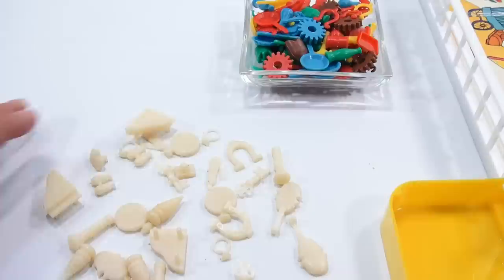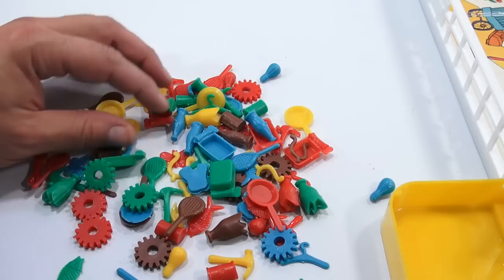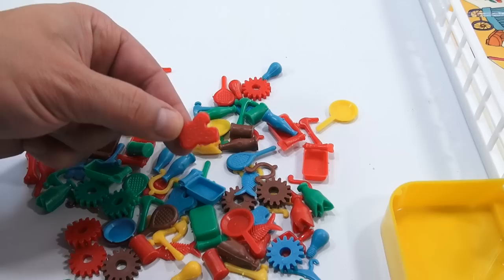Then there's the bad stuff — all the stuff that no one wants in the garbage. You've got little tuna cans, bottles, rackets, fish cans, gears, horseshoes, other little bottles, and what looks like a piece of toast or something. All that stuff's the bad stuff.